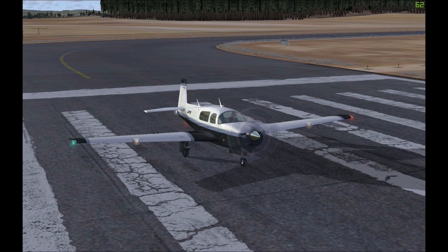Today we're going to look into the Mooney Bravo, also known as the Mooney M20. The aircraft featured in FSX is the M20M variant, and you have two versions: one with a full instrument panel and another with a Garmin G1000 panel.